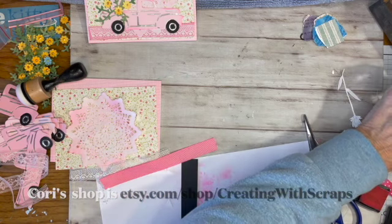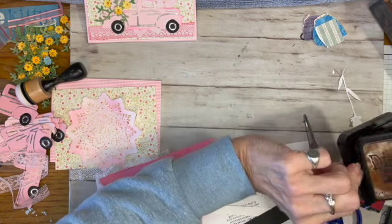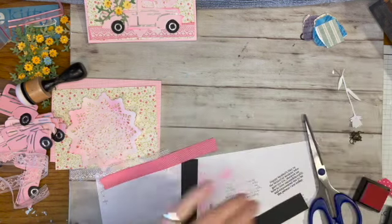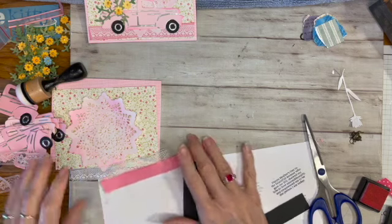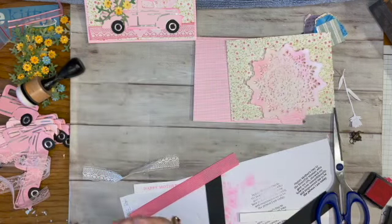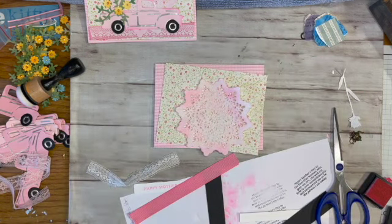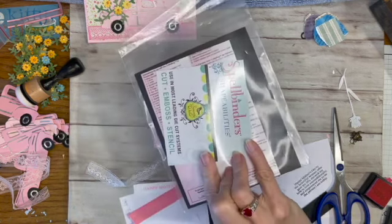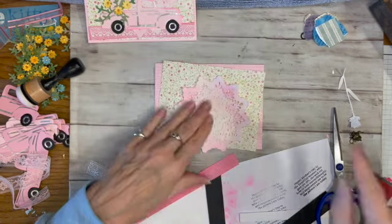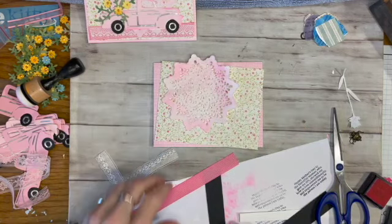I'll link her Etsy shop below. I'm going to cover that up because I'm not using that ink for this card. I'm making sure I didn't get any ink on my fingers — that's one of my tricks. I'm using this Spellbinders die for this doily.